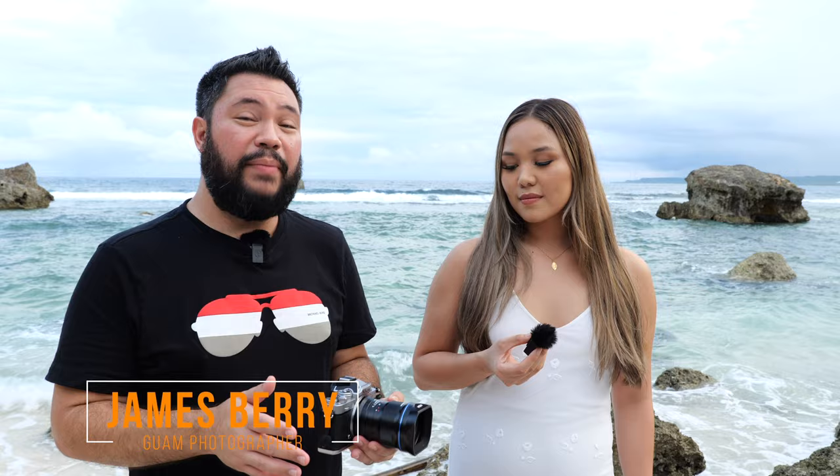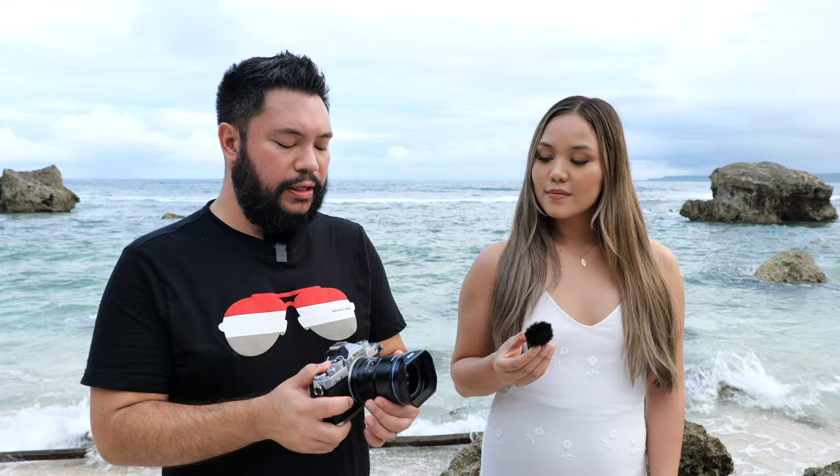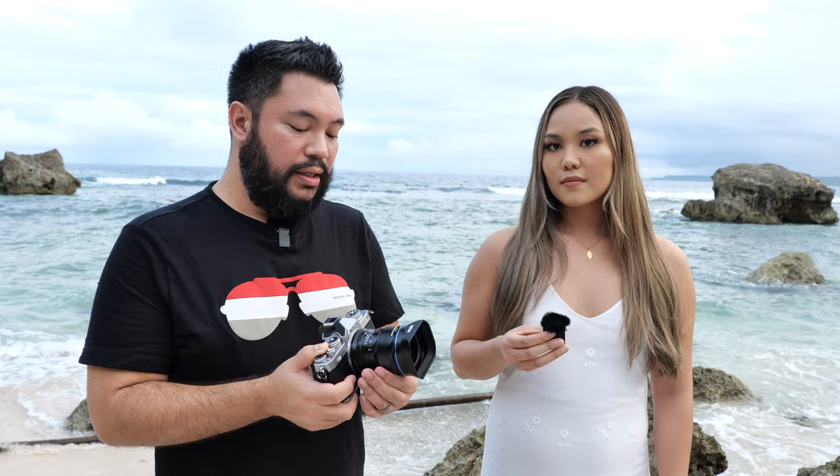Hi everyone, I am reviewing the Laowa Argus CF 25mm 0.95 lens. Some internal features: it is apochromatic, meaning it has minimal chromatic aberrations which helps with sharp photos. It has nine diaphragm blades for very smooth bokeh, as you can see from the pictures — I've been shooting it wide open at 0.95. The focusing ring is very smooth, and it's an internal lens design, so there are no moving parts and dust can't easily get inside.